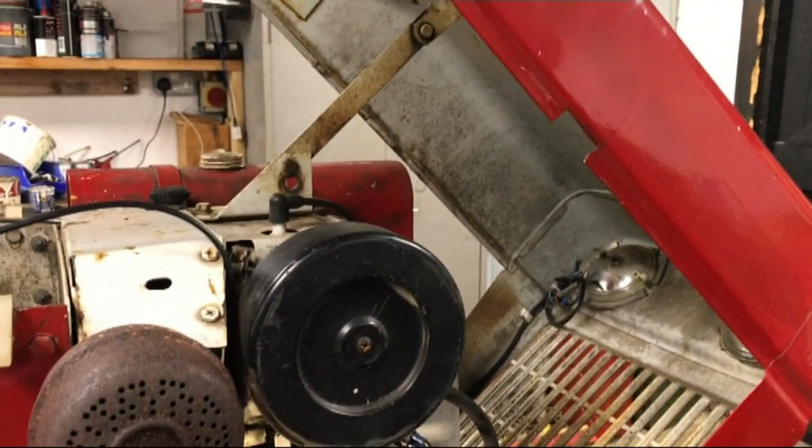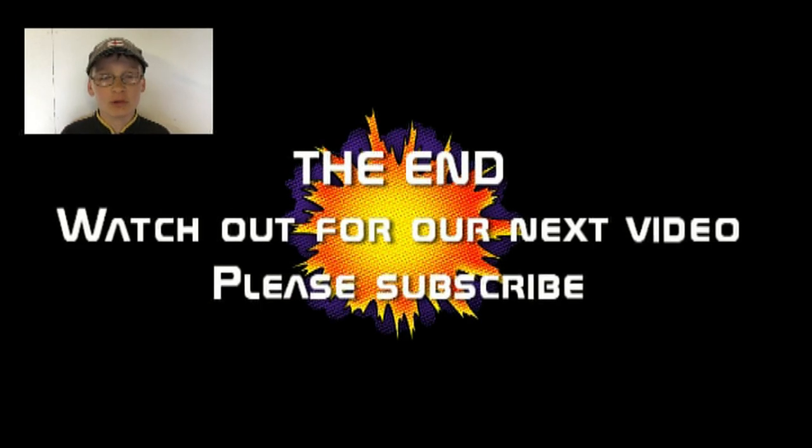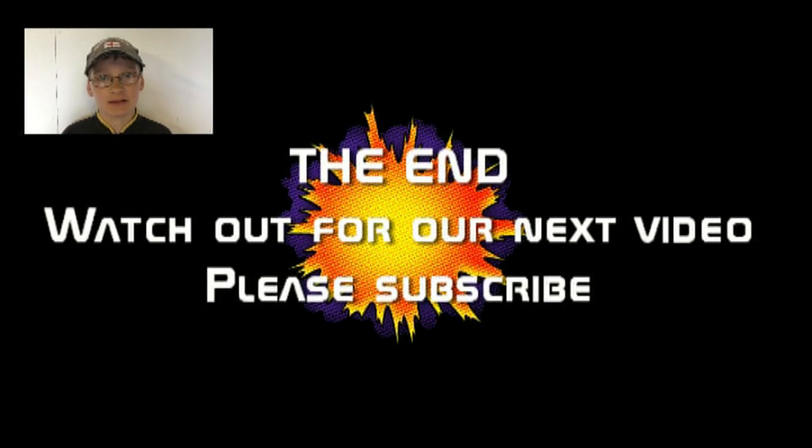We're now out of time, so that's it for this video. Probably in the next video in the series we'll have a look at the fuel system, bearing in mind it's been sitting with old fuel in for a couple of years. I'll see you in the next one — bye! Please subscribe to my channel, like this video, and see our other videos. More to follow as we do more on this tractor.